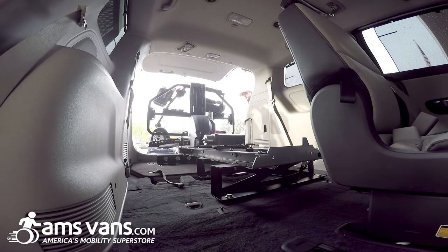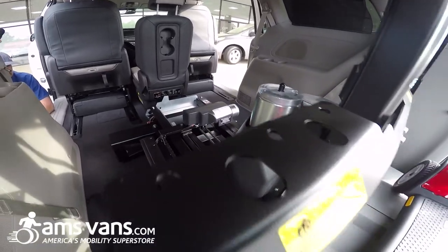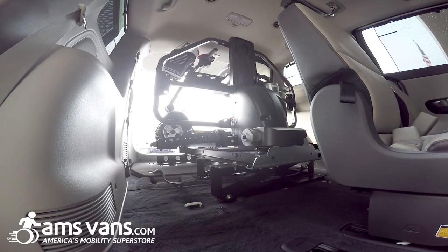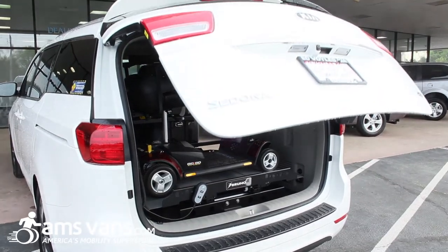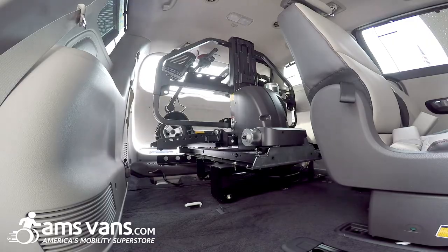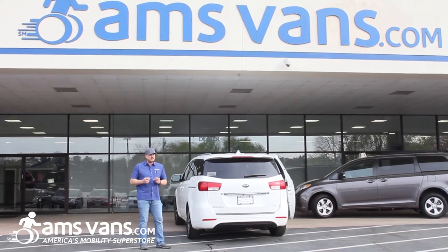So slide it in. Again, this is the Bruno 4400 Joey lift. Now they make them for SUVs too. My magnetic hand pendant — done. So a really nice application for people that don't really need a wheelchair van but are still ambulatory and can walk around to the driver or passenger seat. You're good to go.